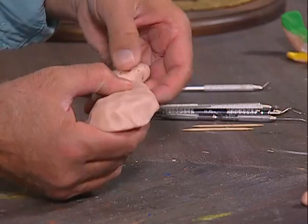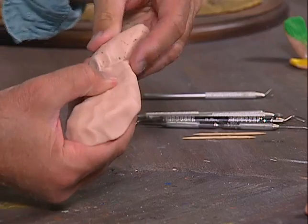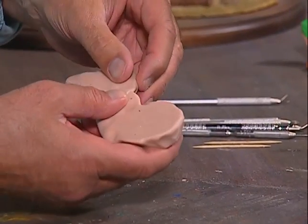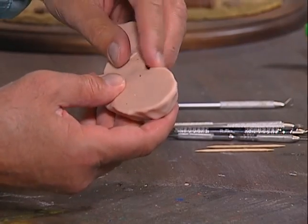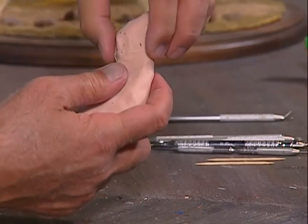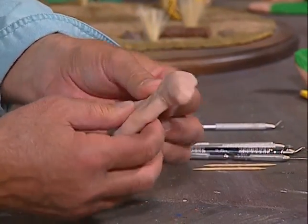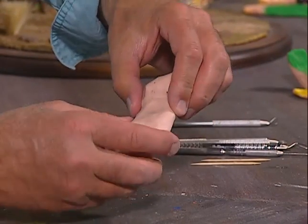Now we want to attach these two pieces — the head and the neck — right here. I'm going to take some clay and push it down, working them together from both sides, the front, and the back, making sure it's securely attached. Don't worry about the proportions if they're a little off — I'm just showing you the basics on how to make this.